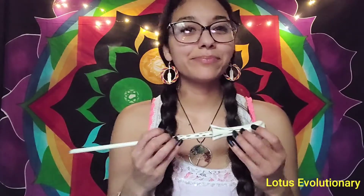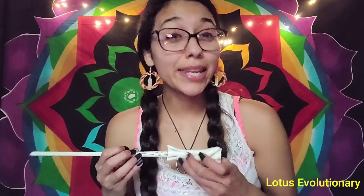Now I have this wand here — yes, it's a Harry Potter wand, I love Harry Potter. I'm going to use this to put the light on your root chakra so that I can really light that up. Now I'm going to do the figure eight so I can get that energy moving through you. I hope you can begin to feel that energy move through you, because I can.